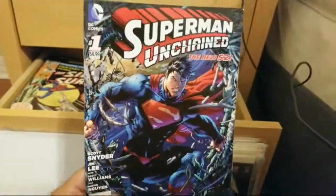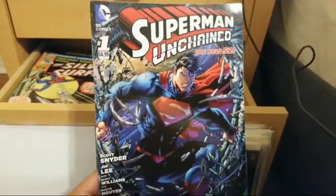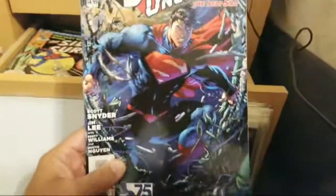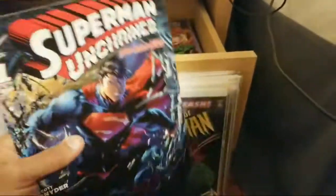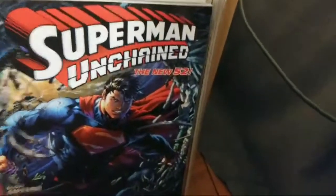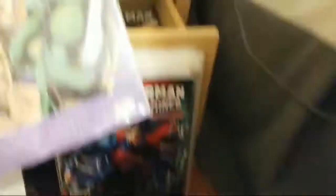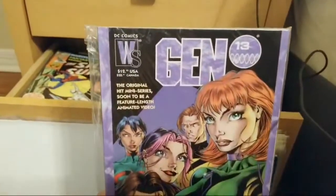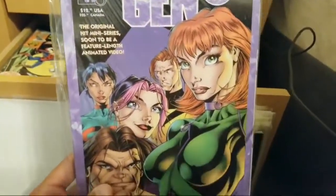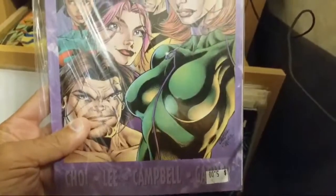Oh my god, look at this guys — do you remember when this came out? Superman Unchained, New 52, issue one. Dude, the cover is great but this series was horrible. And if you guys were around back in the day, you're gonna love this one — Gen 13! This is the original mini-series cover done by J. Scott Campbell.